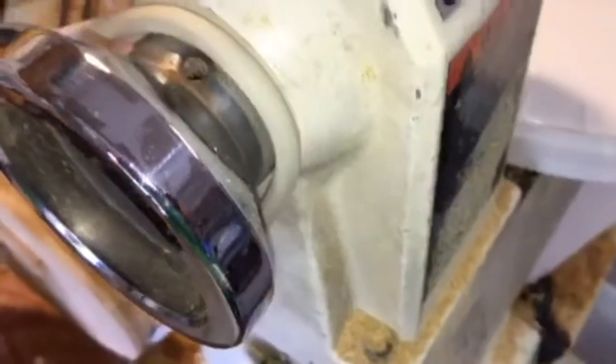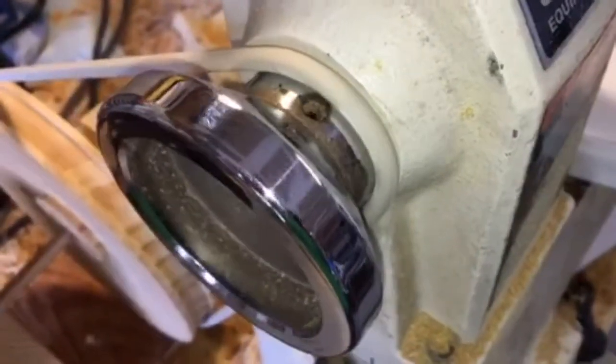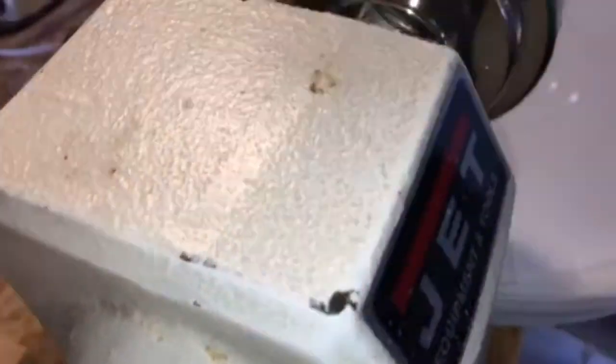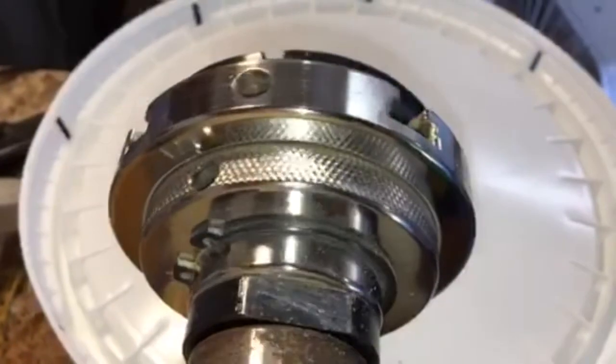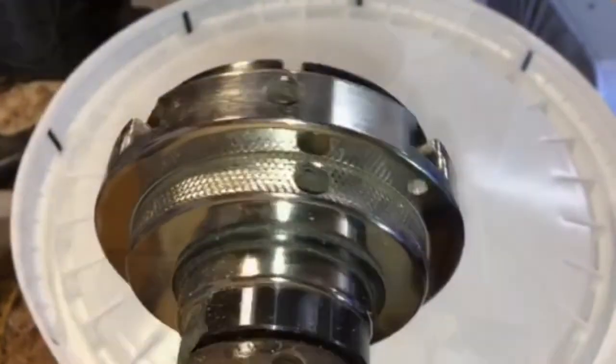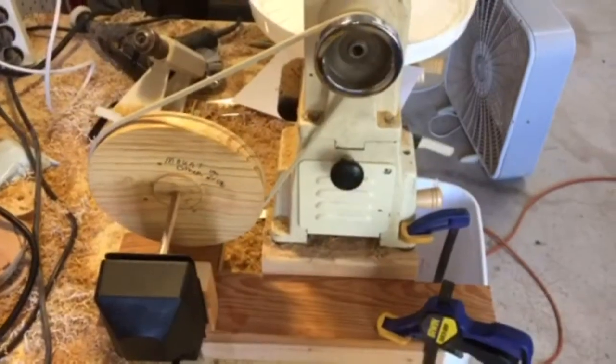I then looped the seal over the pulley and over my hand wheel and positioned the whole setup to add tension to the seal that I'm using as a belt. There's enough friction to turn the lathe, and the pulley increases the speed to about 10 RPM. I hope this helps someone.